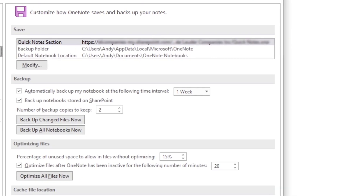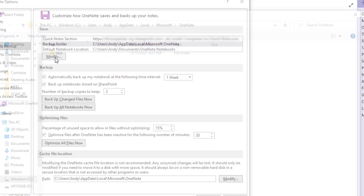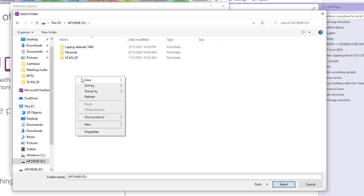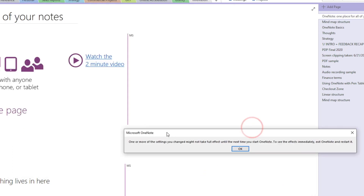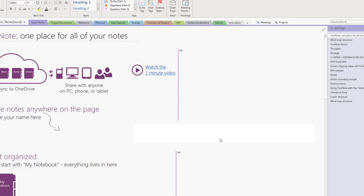From here, select Save and Backup. We can see where our backup is currently being saved to — make a note of this location as we'll come back to it later. Make sure the Backup folder is selected, then hit Modify. Navigate to a folder in an external drive. Let's create a new folder and give it a descriptive name, and hit Select, then hit OK. We get a message indicating that the change in setting will take place once we restart OneNote.